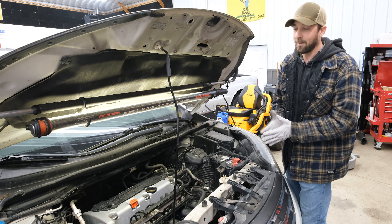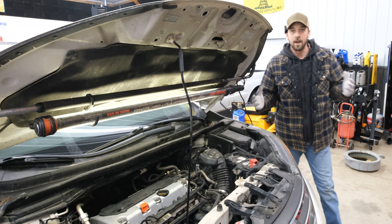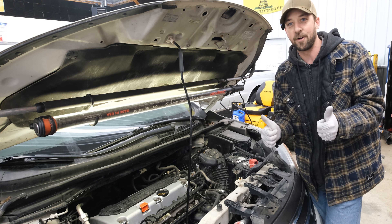Now for the moment of truth — will it rattle when we start up? Let's find out. And now it sounds pretty dang good when we fire this thing up, so I would say that's a confirmed fix. The last thing we want to do is test drive it and make sure everything is normal and there's no check engine light that comes on.